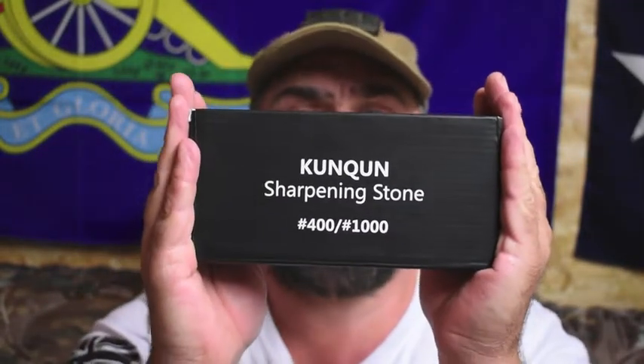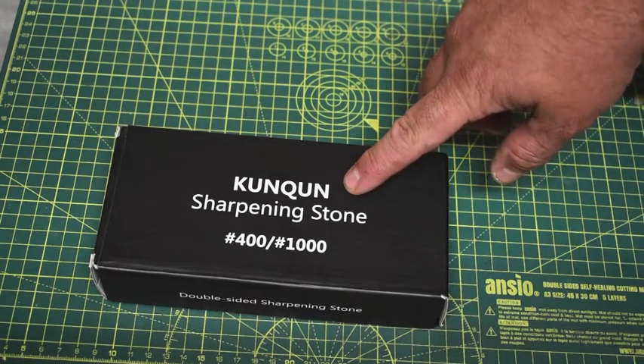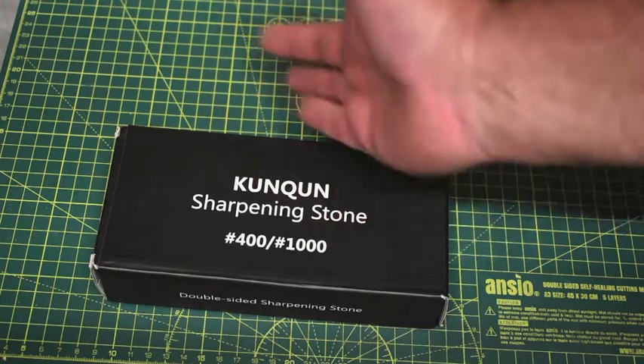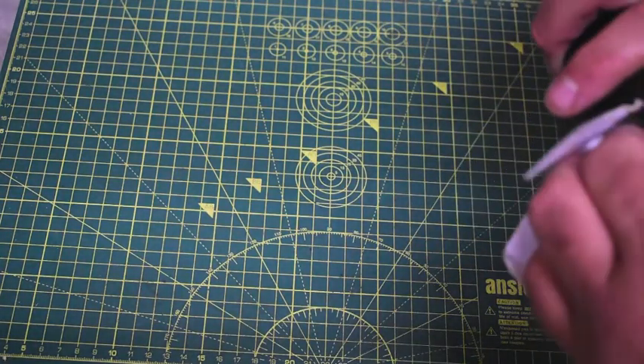Before I spend the big bucks on the Japanese ones at 80 pound a shot, let's take a quick look at this and see how much we can mess up sharpening the blade. Taking a look at the Kunquan sharpening stone, 400 and 1000 grit — this was off Amazon for around about 16 pounds. I'll put a link in the header so you can see that.